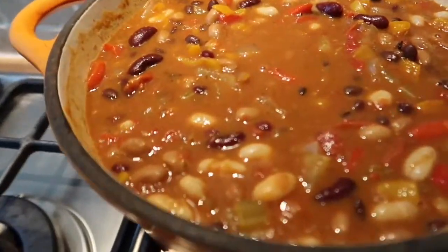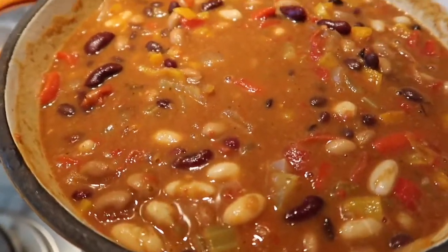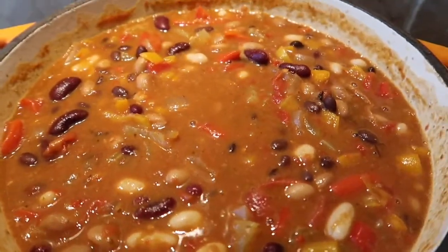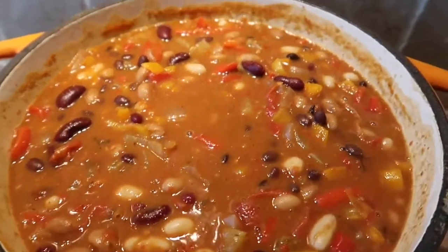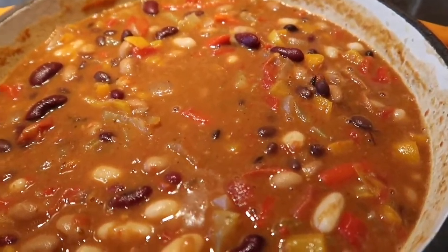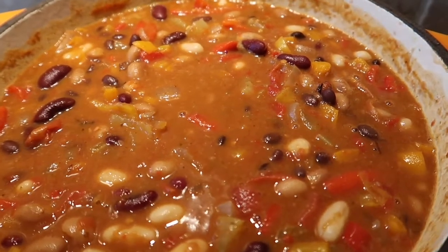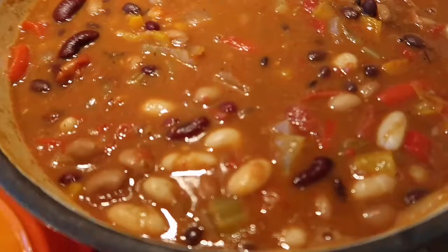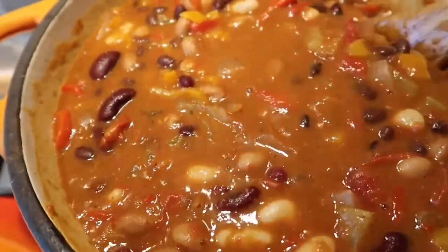One hour later — I've been simmering the ingredients and now I've added a tin of black beans, a tin of kidney beans — I think I forgot to line those up with my other beans earlier — plus the cannellini beans and pinto beans. So I've got them all in there now, all mixed up. I've just turned off the heat and I'm going to heat it up later for tea, and then it's all done!